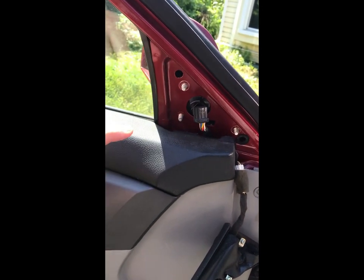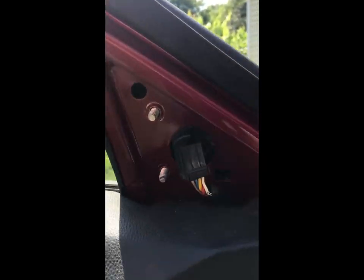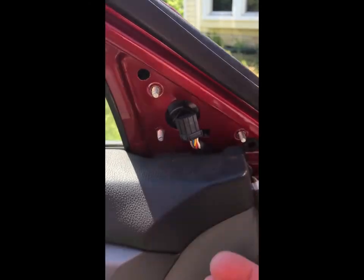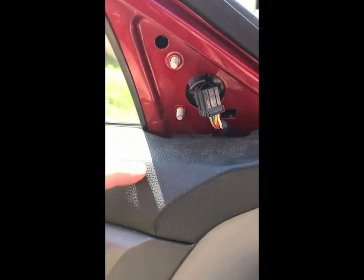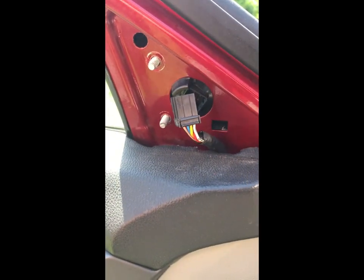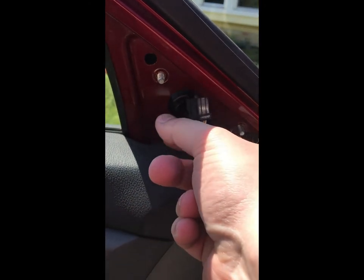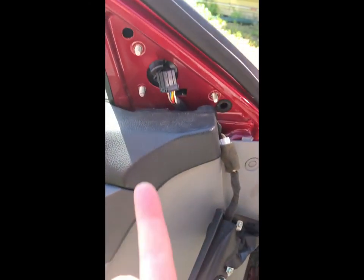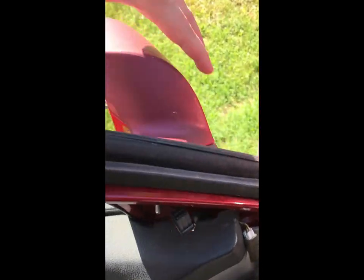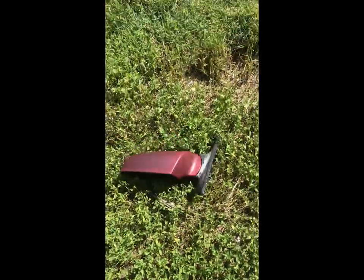One thing I will note: these little caps here — little screw caps — are very small. I didn't do it, but they are prone to falling into your door, and unless you want to have to take your door off, be very careful. I kind of put my finger on the side when I was finishing up so I could make sure it would press against and pull out. Anyhow, now let's pull that right off — okay, set that down.